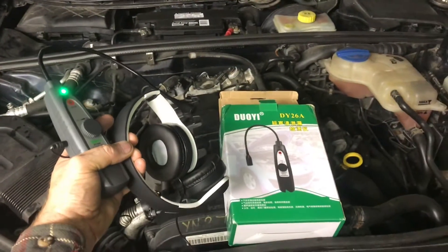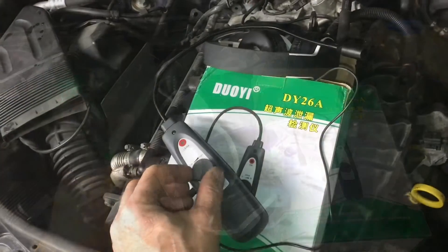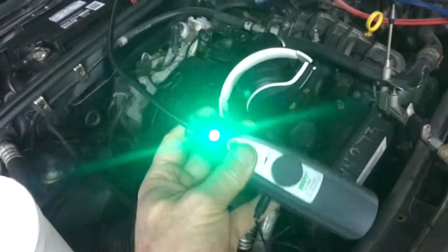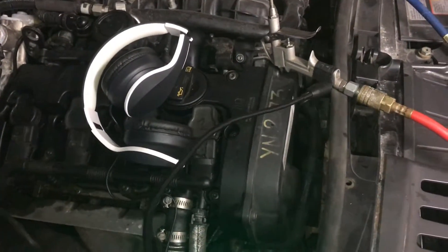I picked up this ultrasonic detector for about $30. It kind of works, but it kind of doesn't — I'm going to go through that. First, let me show you how it operates. Most people use these to find leaks, and we've got a leak right here on this air hose.